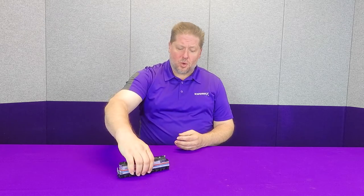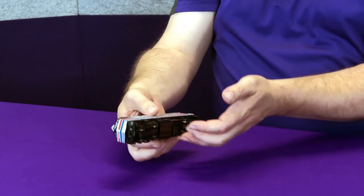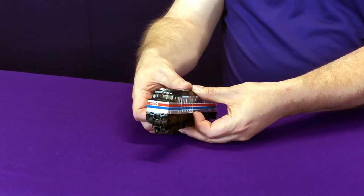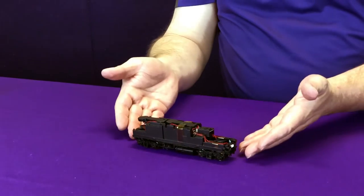First up, we have to open these models up. We're going to do this installation one at a time, so we'll start with the F40PH. Now that we have the F40PH in front of us, this is actually one of the easiest Rapido models to get into. All you have to do is remove the coupler boxes — I've already done that here. There's a screw on the underside of each coupler box at the front and rear. Now, there's a lot of detail, so be careful. Just grip the underside of the body shell, slightly pull it apart, and the body lifts off, leaving the chassis right below.